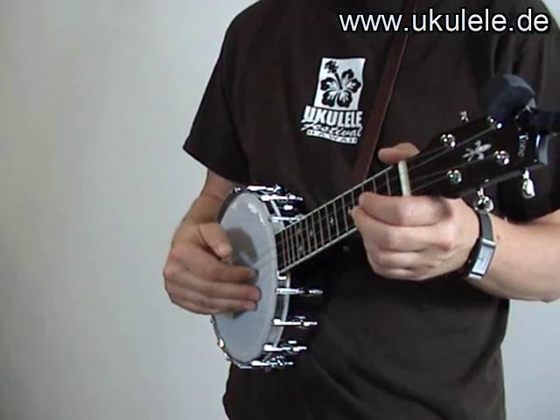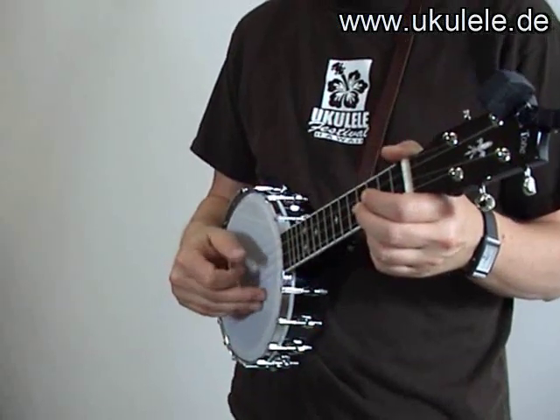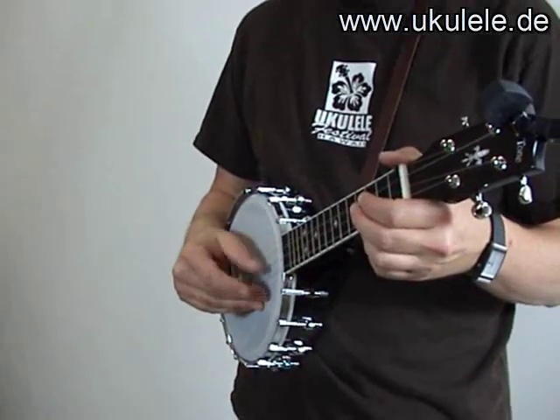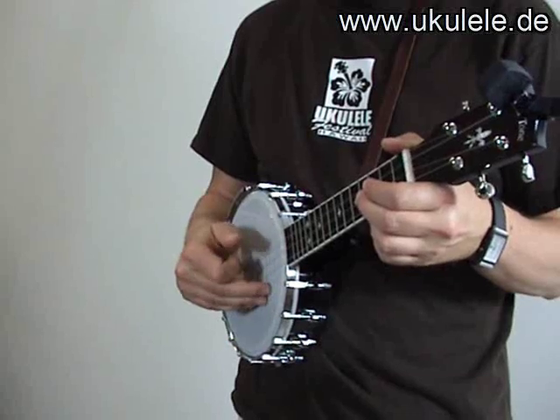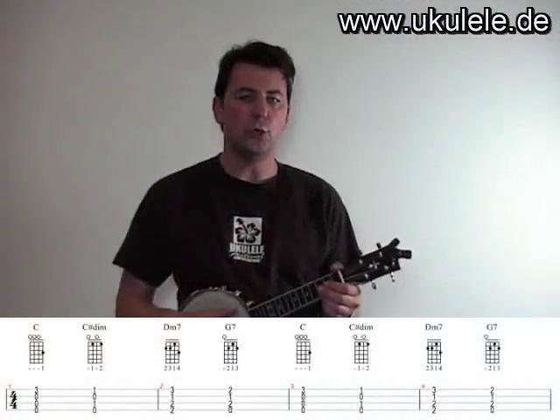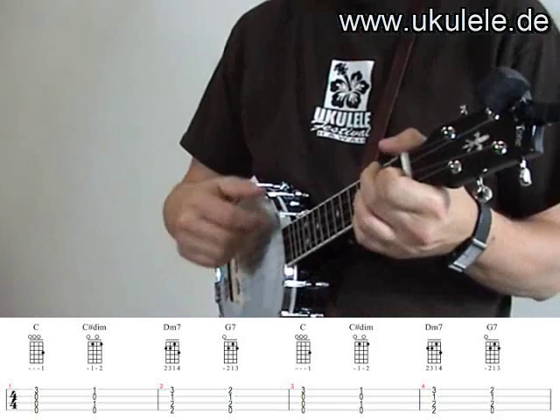Four with the thumb, two with the index finger, three with the thumb, and one with the index finger. We do that for two chords, and then we do the regular strumming.